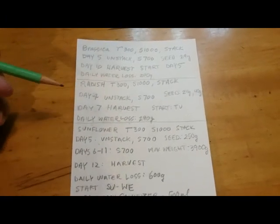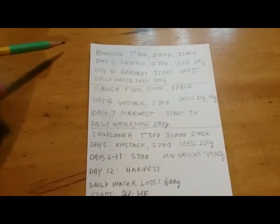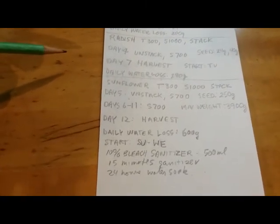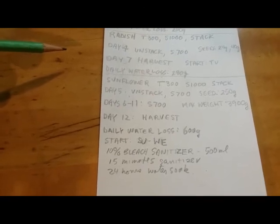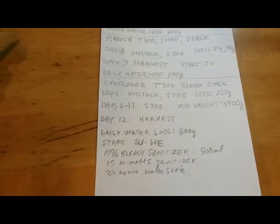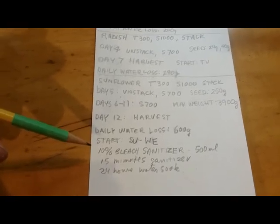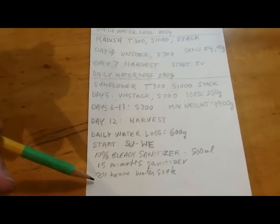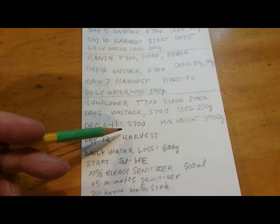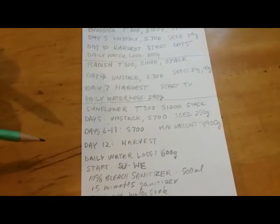Radishes are a once-a-week thing, starting on Tuesday. We'll see how much that's needed. Sunflowers I want about twice a week — I'm going to start them on Sunday and Wednesday, so it'll be a weekly schedule. I'm going to sanitize them and do a 15-minute bleach soak plus a 24-hour water soak. With sunflowers, every day I'll do sub water of 700 milliliters, which seems to work.